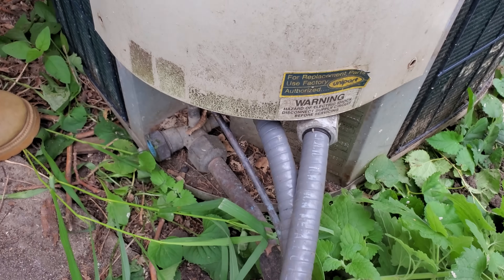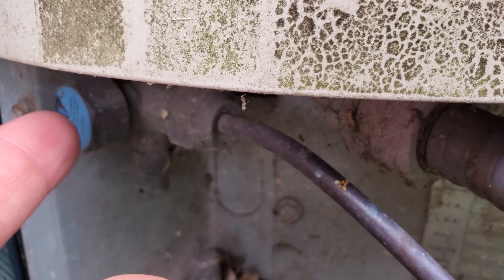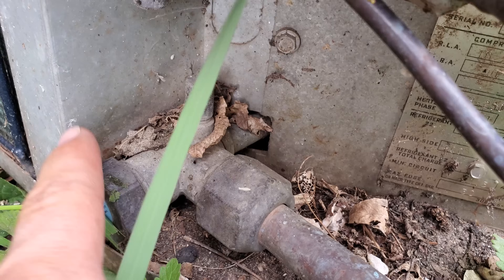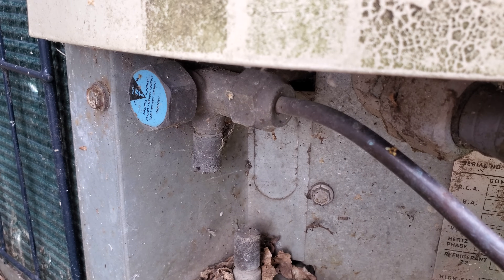In preparation for pumping the refrigerant back into this air conditioner, we're going to remove the caps that conceal the valves. There are valves right here — this is the high side valve, and then right down there is the low side valve. These caps on the other side, a lot of times they'll be facing up, but in this case they're facing off to the side. This is a little bit older unit.